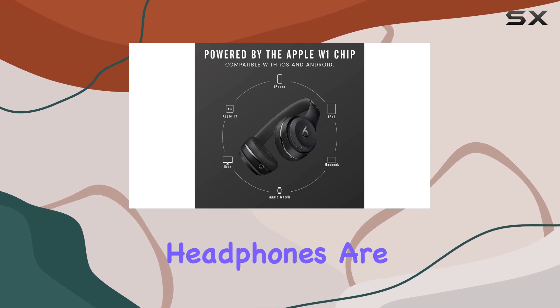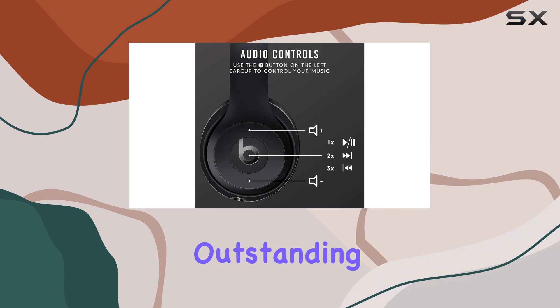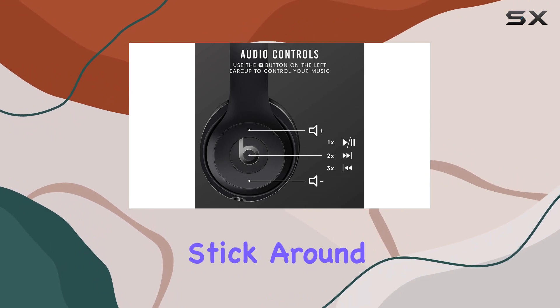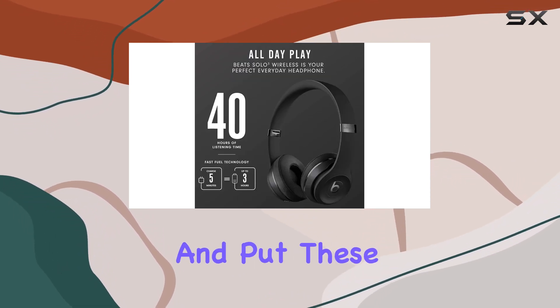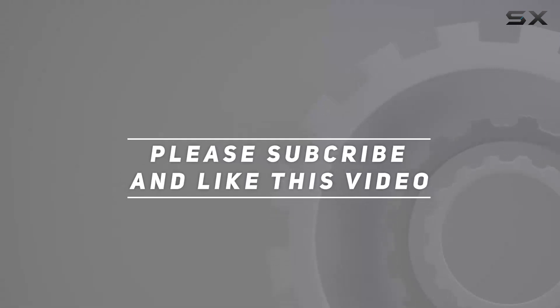To sum it up, the Beats Solo 3 wireless headphones are a powerhouse of features, combining style, comfort, and outstanding performance. Stick around as we explore more details and put these headphones to the test. Check out the video description for an updated price, and thank you for watching.